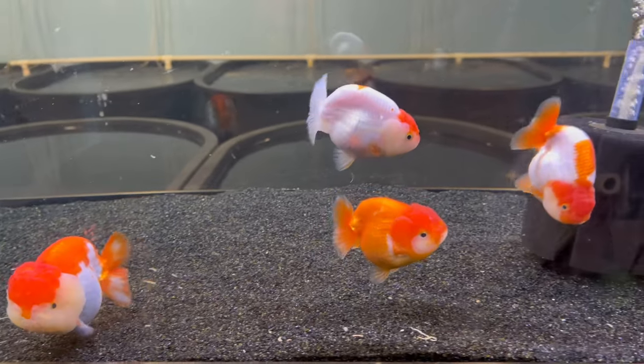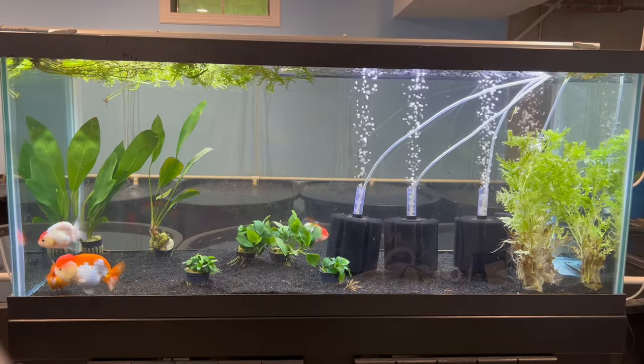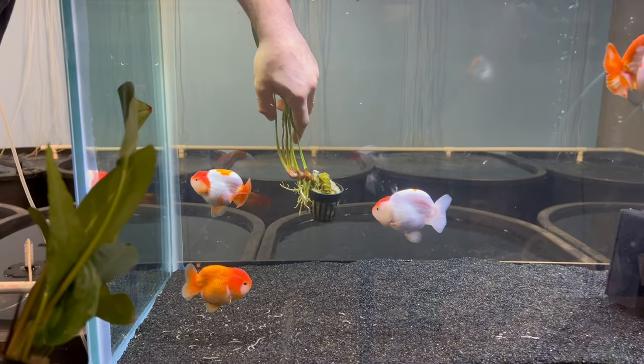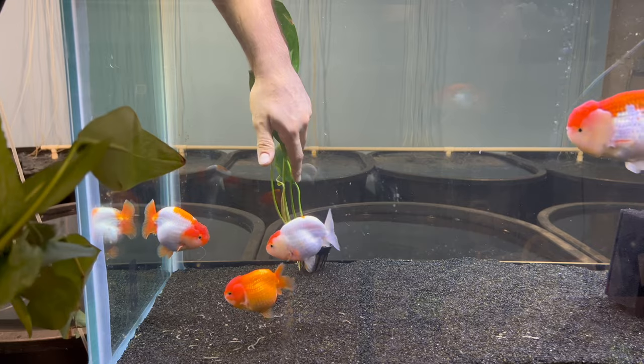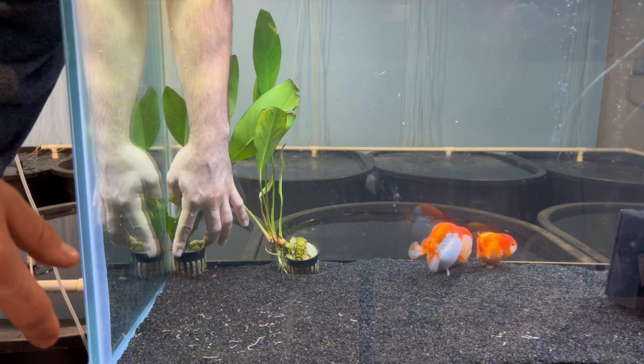This is Tubby Tubby's tank, and I know it's looking a little bit bare — there's just some substrate. Today that changes. I got a massive shipment of plants from Dustin's Fish Tanks, and today I'm going to show you basically just all the plants I got and me adding them to the tank.